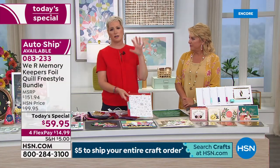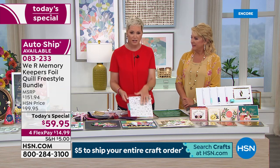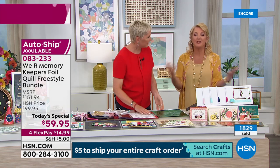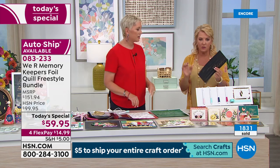Look at how stunning that is — you are doing all of this by hand. It is an absolute game changer. Pictures of your dog, your child's handwriting, anything you can think of — you can trace it on tracing paper and put it on foil. Anybody can do it. You have to have zero talent to make something look fabulous.